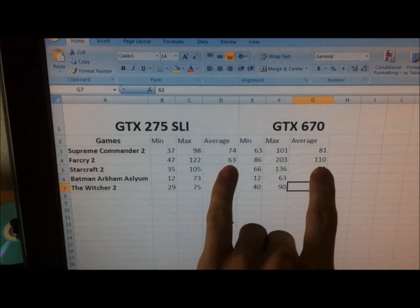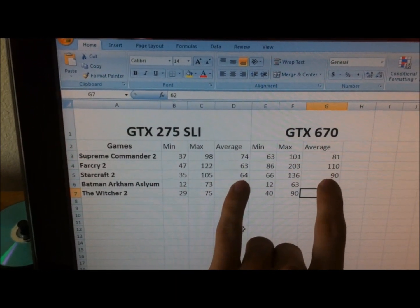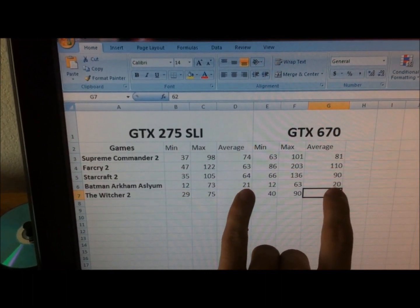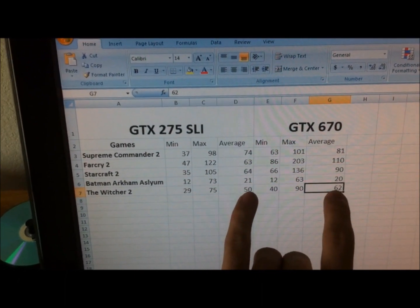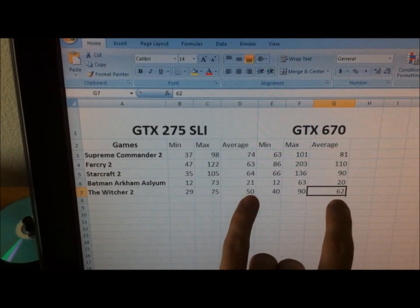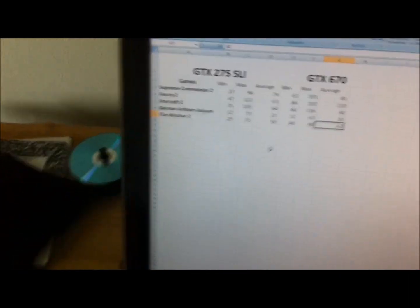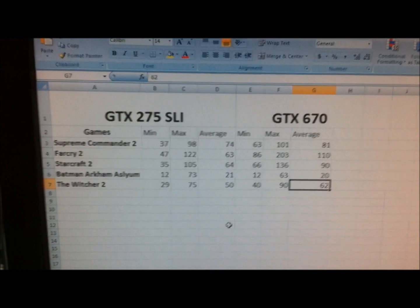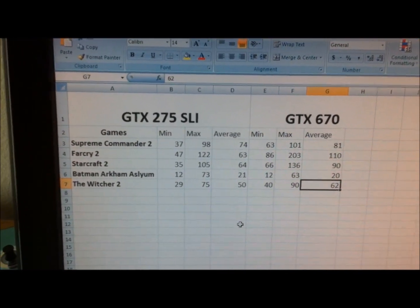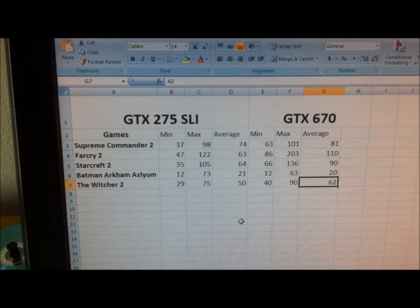Not bad at all — quite a bit of difference. About 50 frames per second on one, about 10 on another, 30 on another, those are about the same on Arkham Asylum. The Witcher 2 shows a nice little increase, and this was also on the high setting. Benchmark results — pretty impressed, nice increase. It should add a lot of stability since it's not an SLI configuration. Thanks for watching guys.